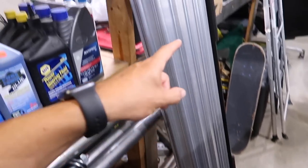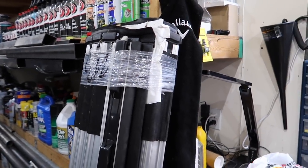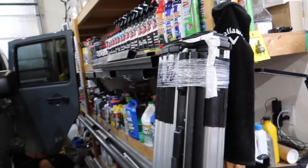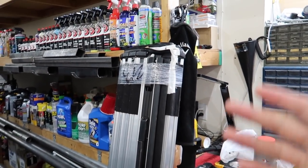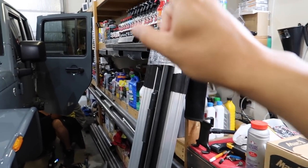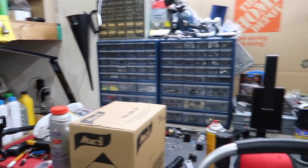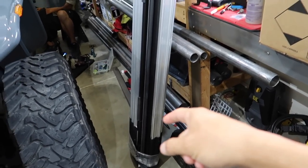For those asking about this tunnel cover — it fits a 2010 to 2018 RAM. A lot of you DM'd me about it and I finally found out. Yes, it is for sale. The rails are there and I have the hardware somewhere. If you're interested, DM me on Instagram at DuramaxKing2500.